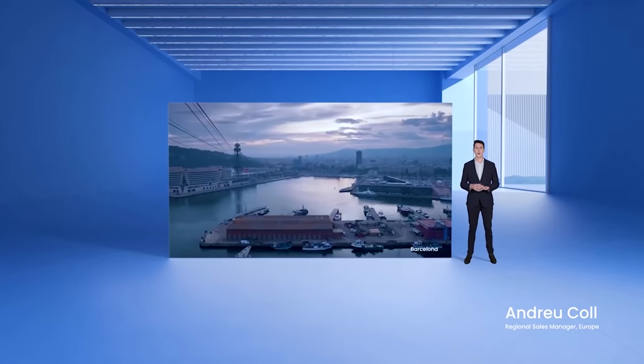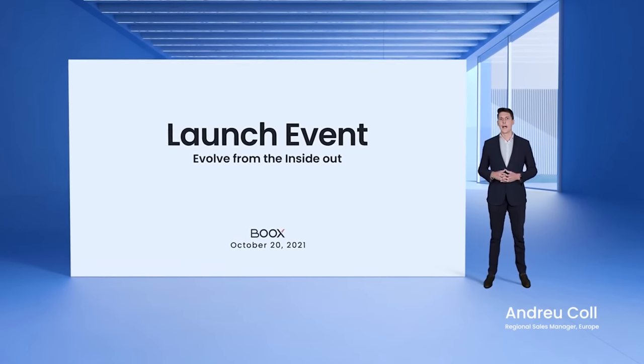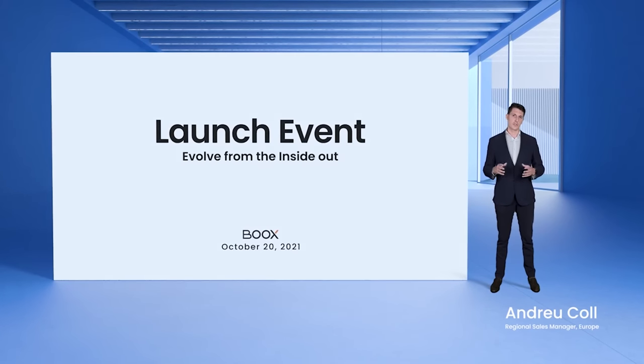Hi, everyone. Welcome to the BOOKS product launch event. Today, I will be introducing our new products and features.